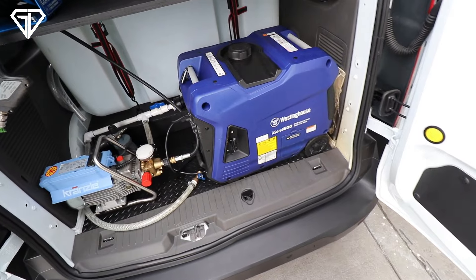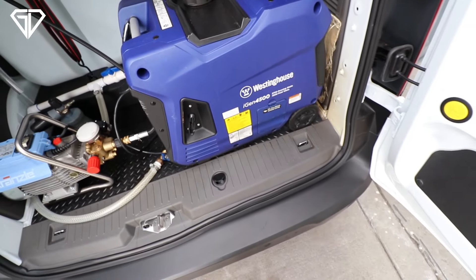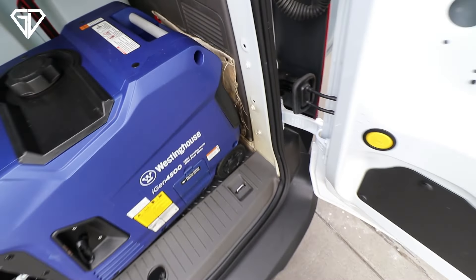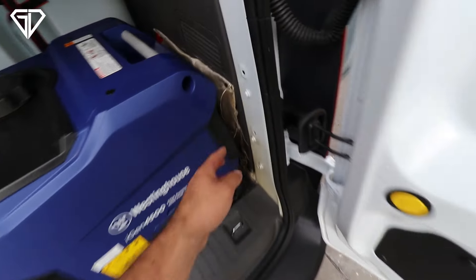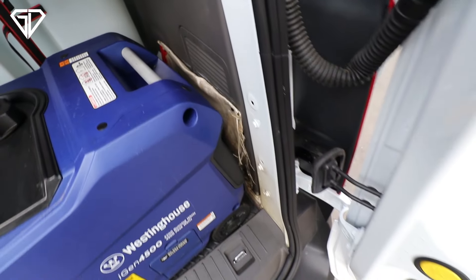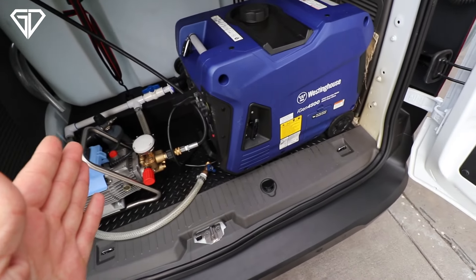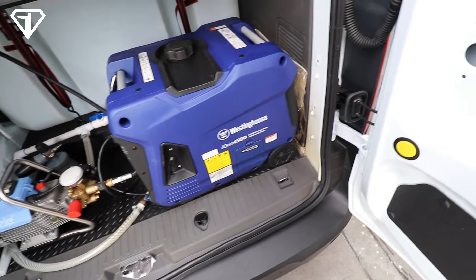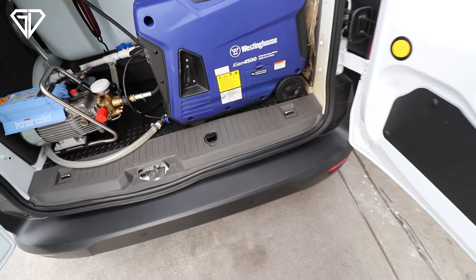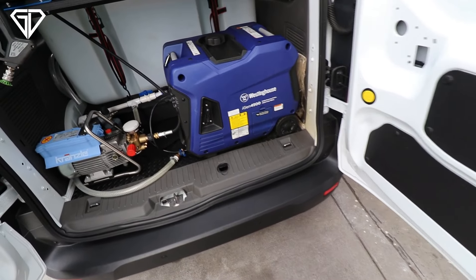One issue with running the generator in the van — my next project — is to get it on a pullout cart. I have some fireproof material from a family friend who works on Navy ships. This stuff is completely fireproof — you can put a lighter to it and nothing happens — so it catches the heat from the exhaust and lets it release safely. For now we just move the pressure washer away from the wall a bit, but I'd like to put the generator on a rolling cart so we can pull it out when in use and not fill the van with carbon monoxide.